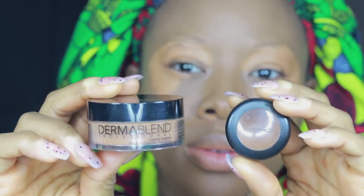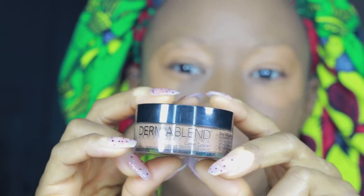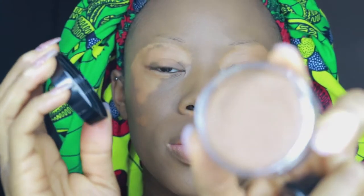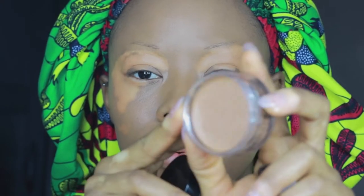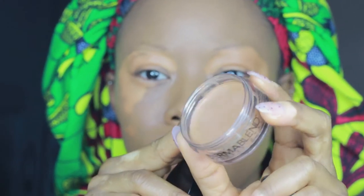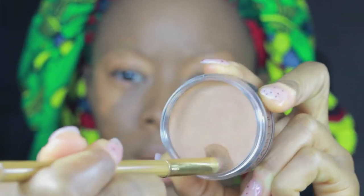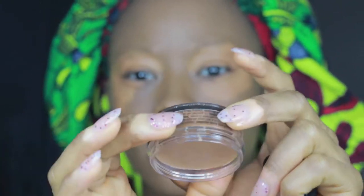Now this is the key product — this is what we're going to use to cover my vitiligo. This is the Dermablend Cover Cream. I've got various shades — Dermablend was so amazing to send me out some of their creams and translucent powders, thank you so much. As you can see, the product is quite sturdy, quite thick, and super easy to cover up pigmentation.